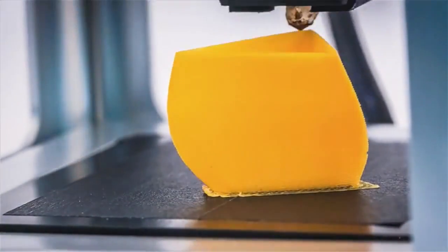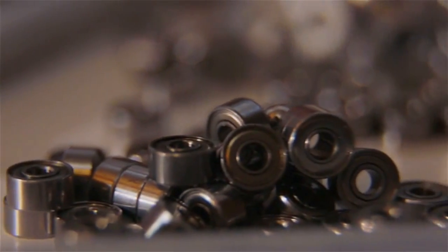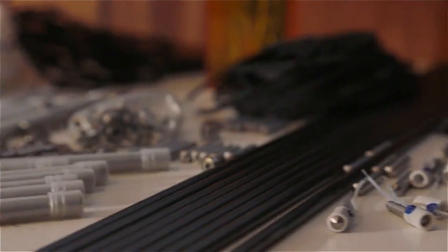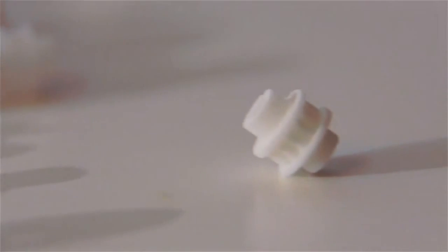In addition to reducing the size and the weight of the box, we also reduced the power consumption by about a factor of 10 compared to professional 3D printers. By making it more power efficient, you basically reduce your costs of every component — it becomes lighter, the electronics become more affordable, everything drops.